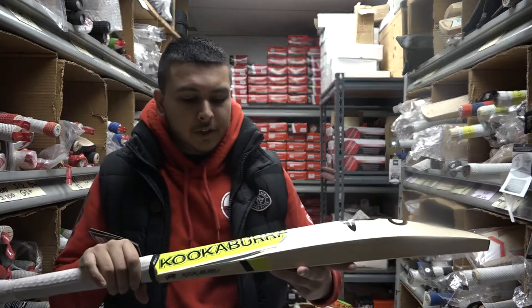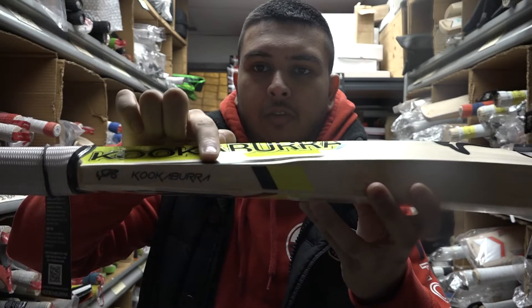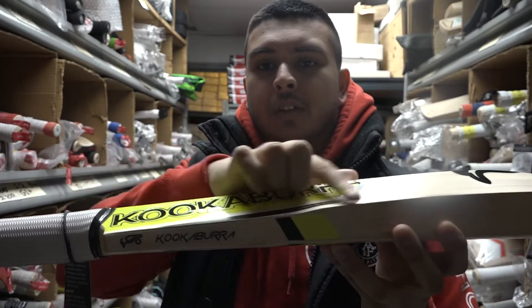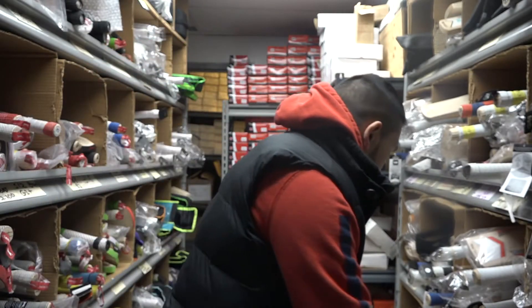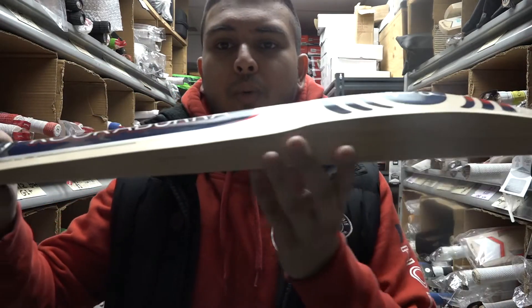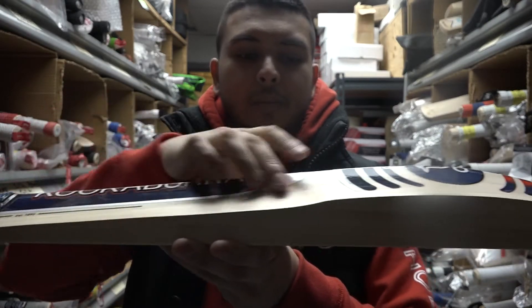One unique thing about the Fuse is that shaping on the upper part of the blade. This does remind me of the Kookaburra Bubble — the one I have here is a Bubble Star. It has a similar shaping, but more toward the sweet spot, whereas the Fuse has it up higher and the Bubble has it lower.